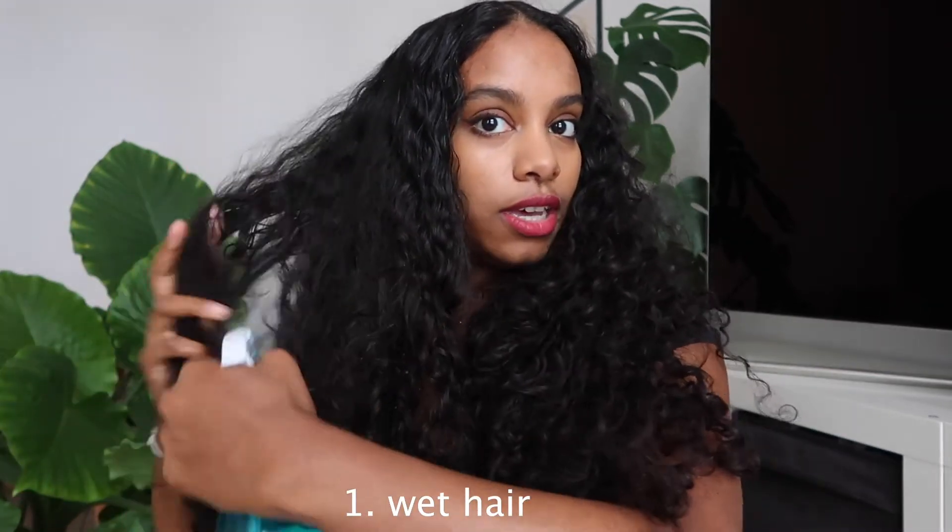I'm just gonna let this sit for a bit and wet my hair. You can obviously do all of this in the shower — just wet your hair and put the mask on like shampoo. I'm going to wet my hair here so I can show you how I do it.